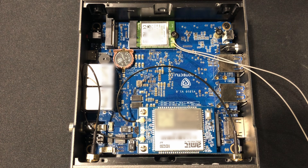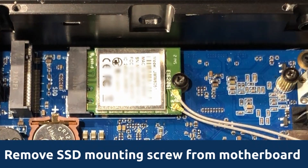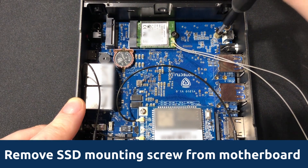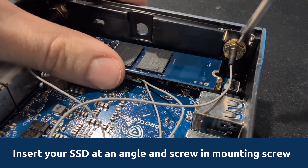The V1000 series comes with eMMC storage already on board, but if you would like to upgrade your storage, first locate the M.2 slot for your NVMe solid state drive and remove the mounting screw. If there isn't a screw already in the standoff, there should be some in the product box. Insert your SSD at an angle and screw in the mounting screw.